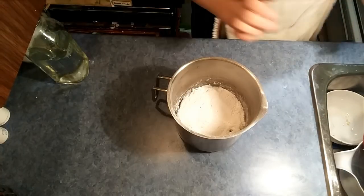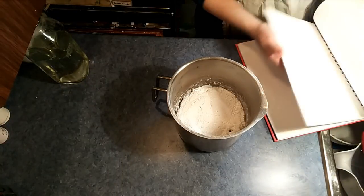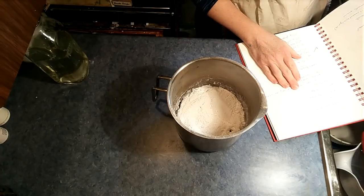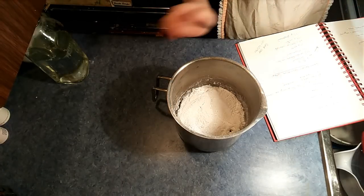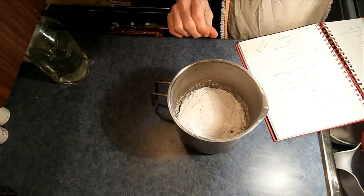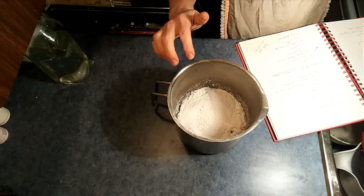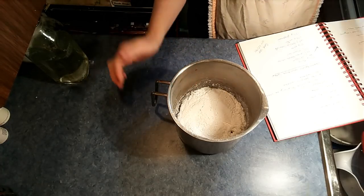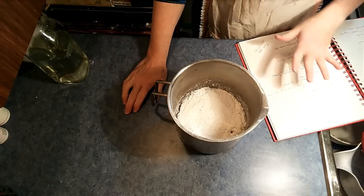Hi everybody, this is Jennifer and today I'm making a foaming bath whip with a recipe coming from Lana Solanich — there'll be a link in the description below. I've got six ounces of glycerin, five ounces of SCI which is a coconut-based surfactant, three ounces of cocobee which is another surfactant, a very gentle formula, and three ounces of propylene glycol. I'm going to melt these down and then add an ounce of water and an ounce of stearic acid.